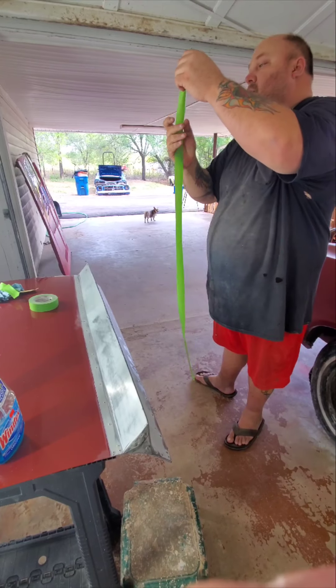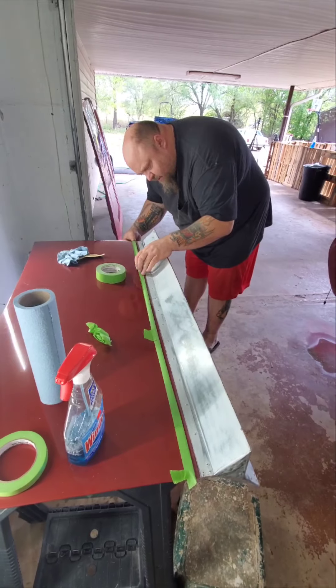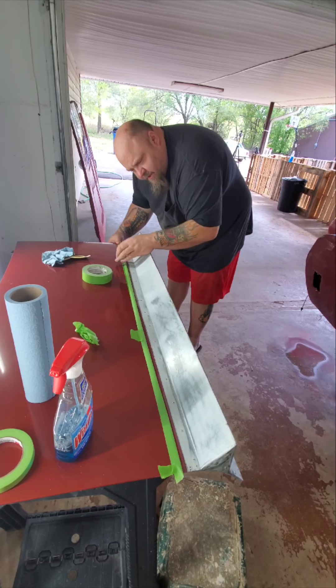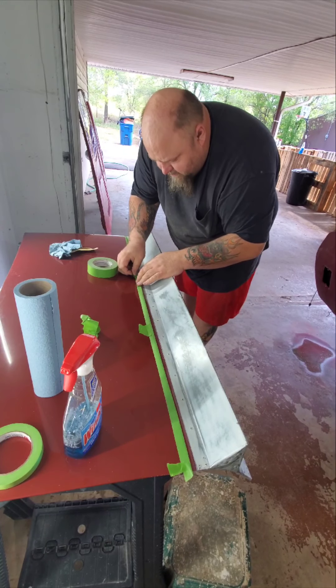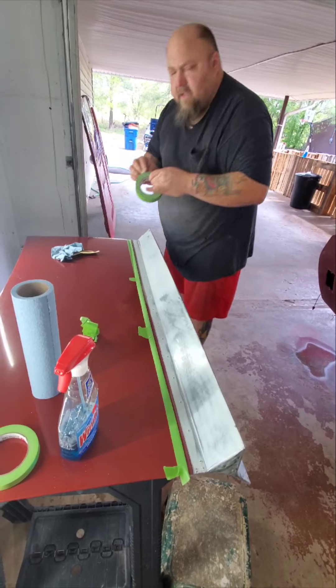Fold your tape in half and you're going to treat it like one piece of tape. We're going to put the fold, and the best part is if you're not exactly in the spot you want to be, you can just bring yourself forward a little bit by rolling the tape forward and you've still got your nice edge.